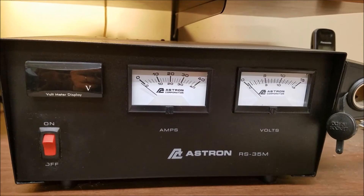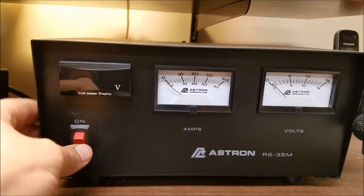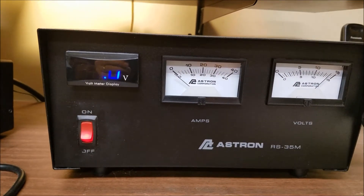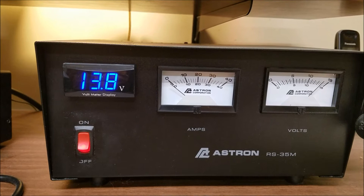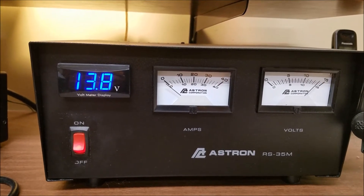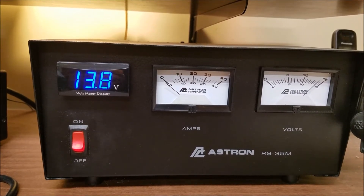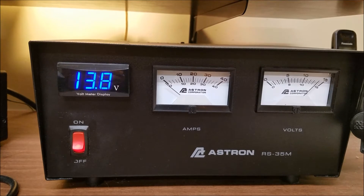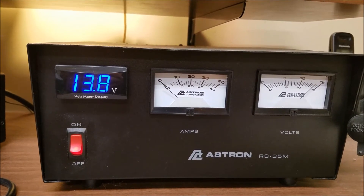The meter is available on eBay in three different colors: blue, white, or red. This meter is basically an 8 to 16 volt motorcycle voltmeter. If you go on eBay and search 'motorcycle voltmeter' — just those three words — you will come up with several sites that sell these in three different colors. They are about $10.